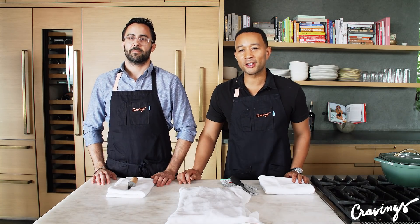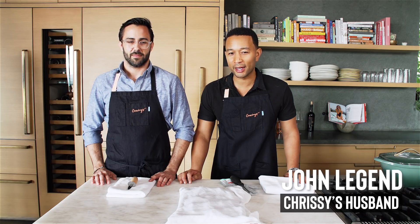Hello, everybody. It's your favorite guest chef on Chrissy's site, John Legend. I am going to try to make a really special dinner for Chrissy tonight, and I've heard that oysters are an aphrodisiac.